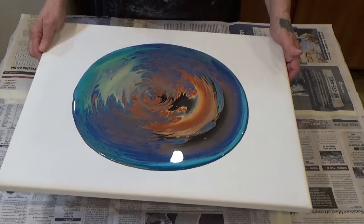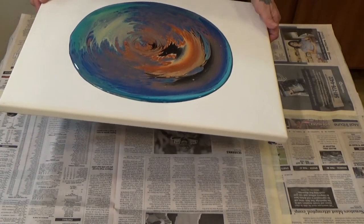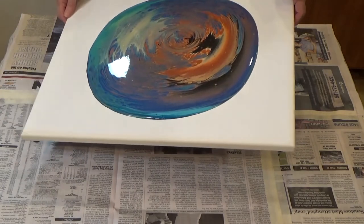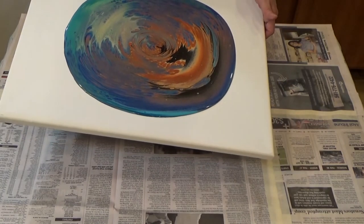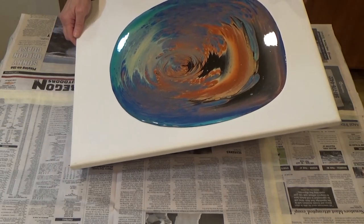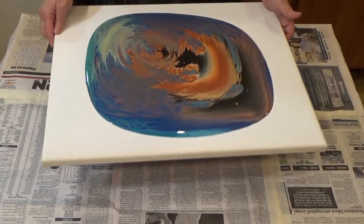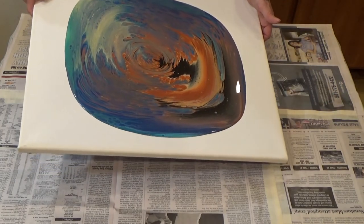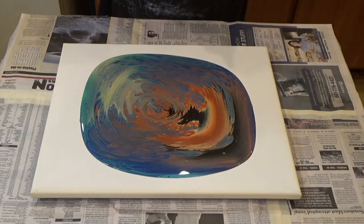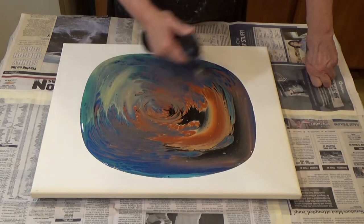I wanted something really different and as you can see, I got it. I am going to just stretch this a little bit because it's got plenty of paint to do that. I don't want to make all my blues and greens go away and fold under. That satin enamel in that other paint worked perfectly — I've got all kinds of cells, very small cells but they're defined cells, and that's really what I wanted.